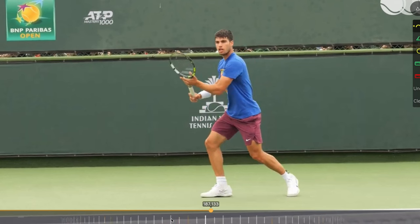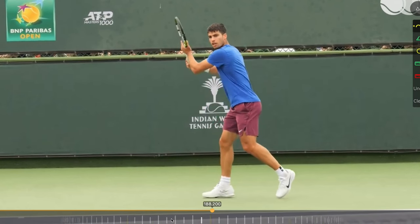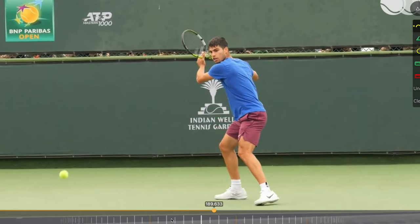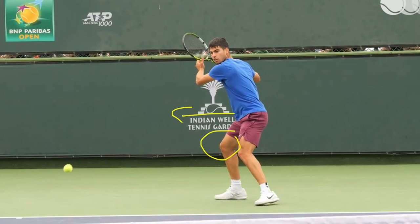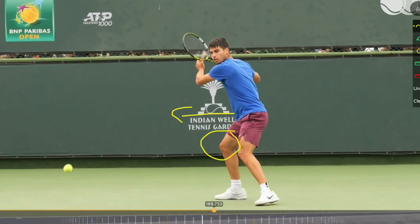Hopefully you're familiar with forehand biomechanics already. It's always going to start with a good unit turn — the pelvis pointing to the side, loading in the outside or back leg, and the torso rotated a little bit further than the pelvis. We're loading the outside and back leg so we can drive through the leg to initiate the swing, and rotating the torso to pre-stretch the torso muscles to help contribute to the power we're going to get from rotation.